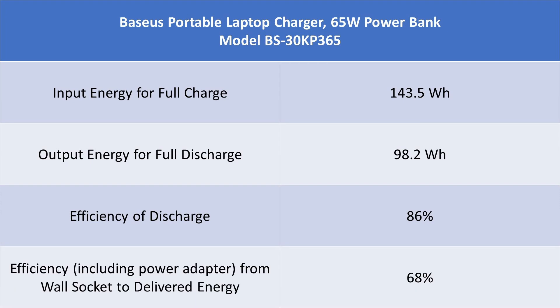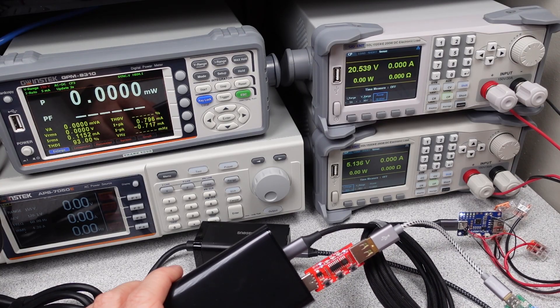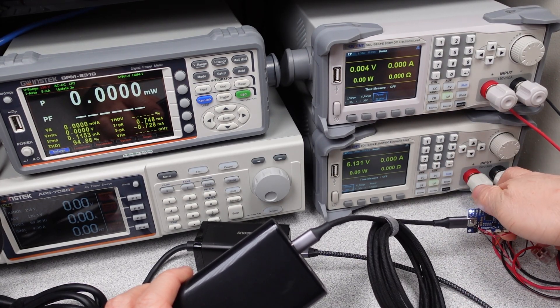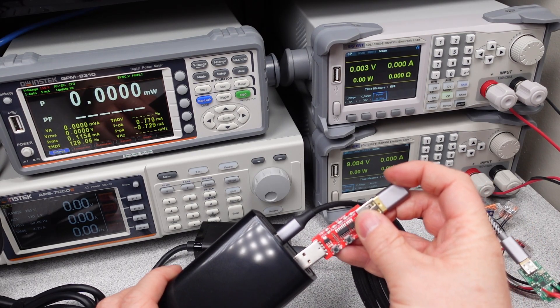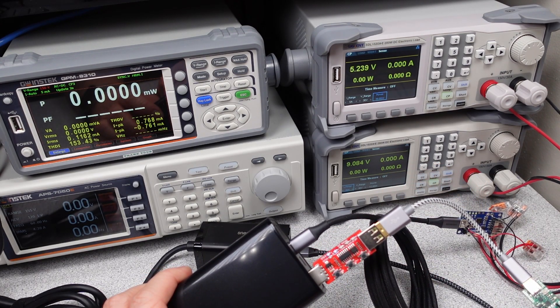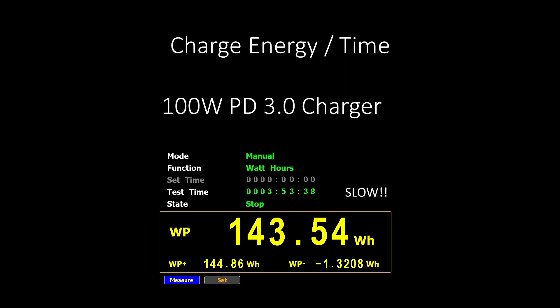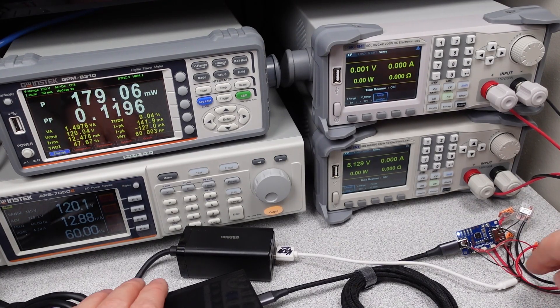Unfortunately, the charging isn't so great, so the overall system efficiency with a 90% efficient power adapter ends up around 68%. Using this power bank wastes 32% of the energy you pay for to charge your device — that number will be worse with less efficient power adapters. This is not the worst if you need portable power, but if everyone used this power bank you would need 32% more grid capacity for no benefit at all. Charging is a bit worse than the claims because the charging was too slow — I gave it a few charge-discharge cycles and each time it took 4 hours to finish charging. The claim is 2.5 hours. It drops from 60 watt charging fairly quickly, then continues to decline and basically trickle charges for the last 2 hours.